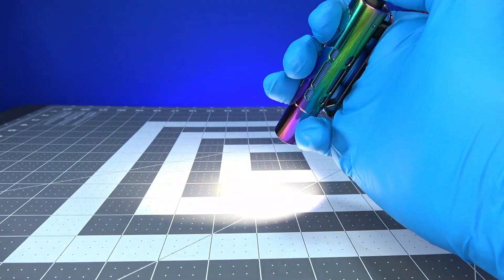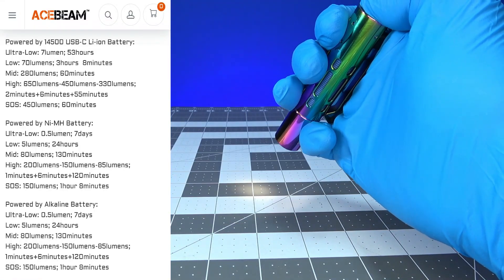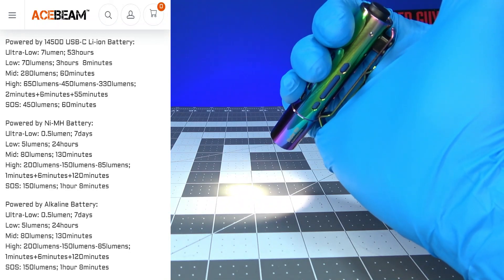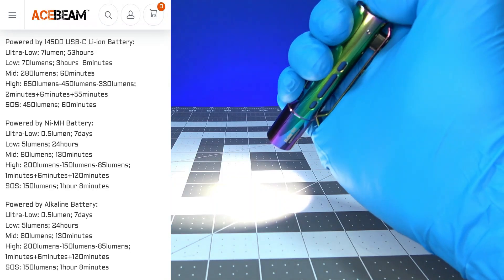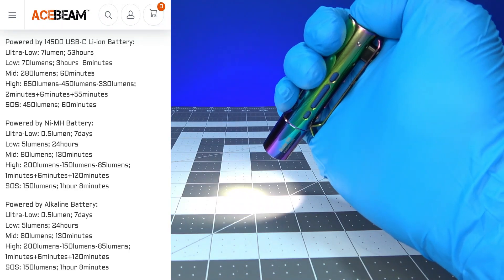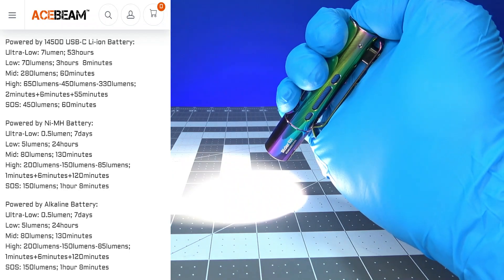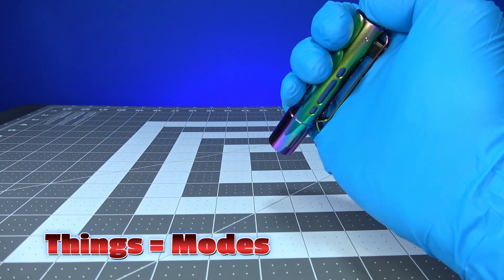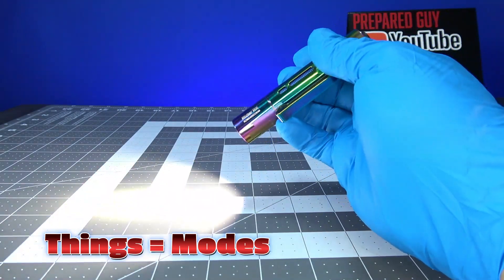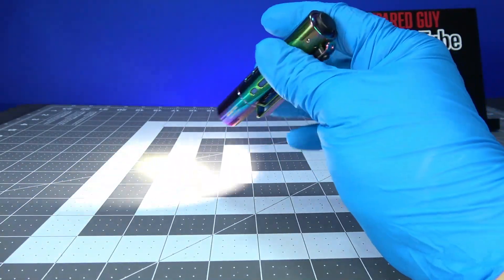Here's how the outputs work. This is the 7-lumen mode, then you cycle over to 70, then to 280, and then to 650. And if you want to reach the SOS mode, you have to cycle through all the modes twice, and then on the end of the second cycle you click it in, and there's the SOS mode.